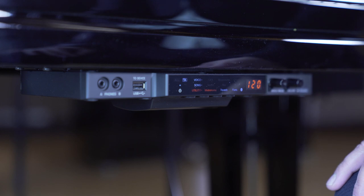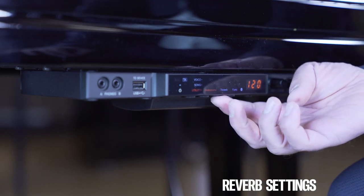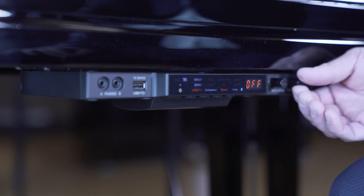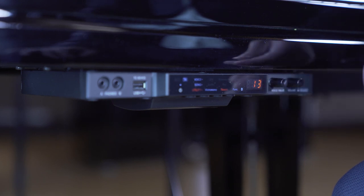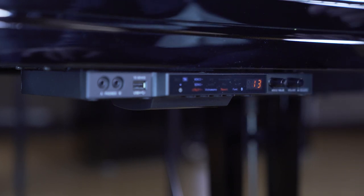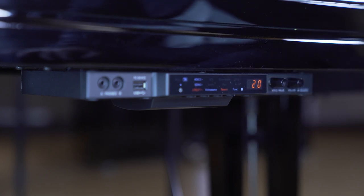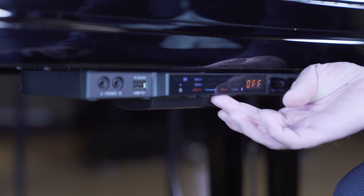Next to the metronome, you have the reverb setting. Press the button under the reverb sign and dial the amount of reverb in to taste. In case you don't want any reverb, just switch it off.